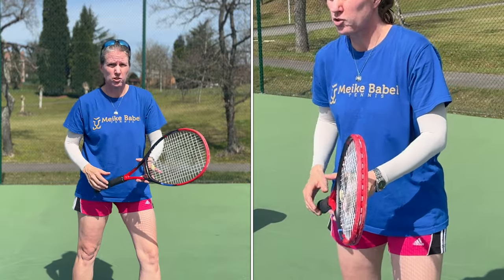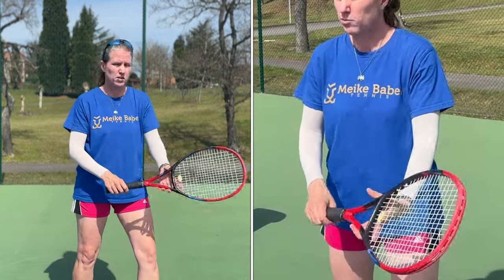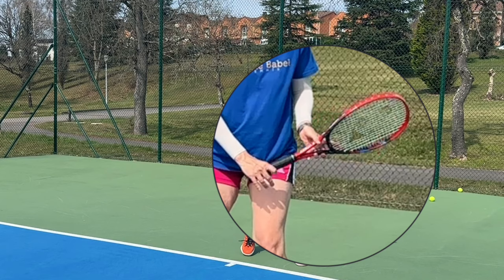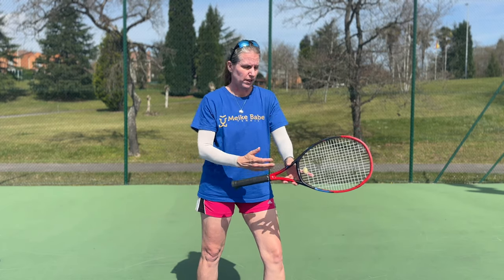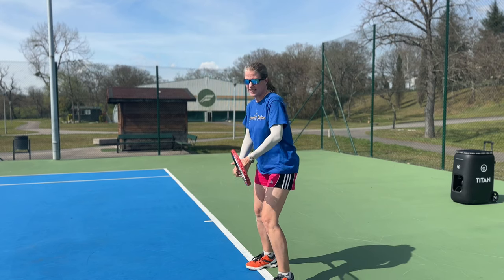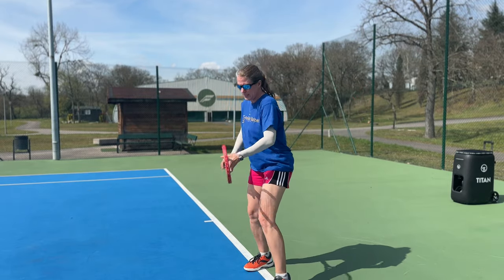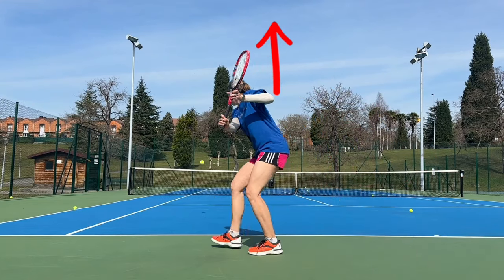There are two ways that you can change your grip. Either the left hand moves the racket while your right is fairly loose, and then when you're in the proper grip you grip the racket - you are in your eastern backhand grip. Or you just stabilize the racket with your offhand and your right hand moves. Once you've found your grip, the next step is super crucial. Your left hand helps to get a really good coil - it actively brings your upper body back and also lifts the racket.